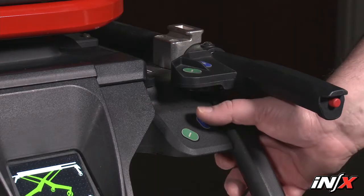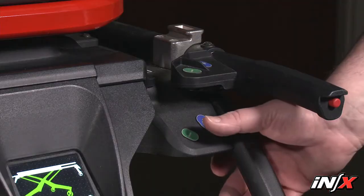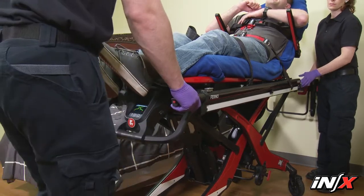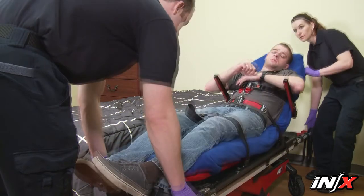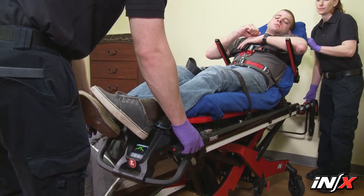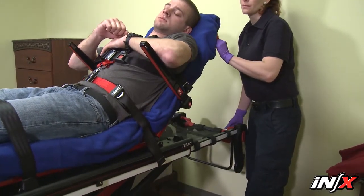Press the plus extend button to extend the legs and raise the NX, or the minus retract button to retract the legs and lower the NX until it reaches the desired height. During the position change, move with the NX and maintain your grasp on the mainframe. Don't lift — allow the NX to do the work.